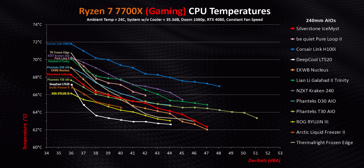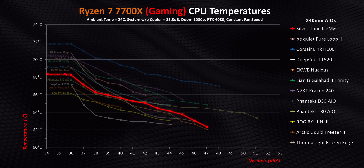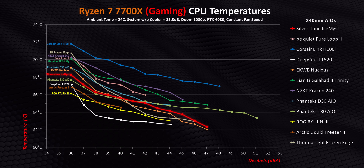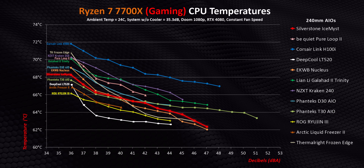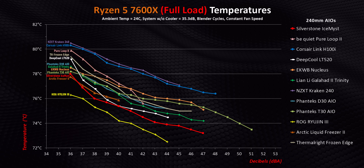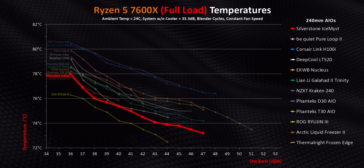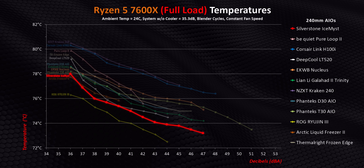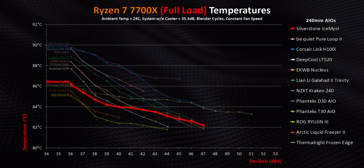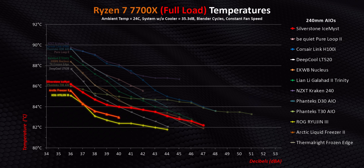Moving on to AMD — gaming on a 7700X shows the Ice Mist being almost identically positioned as it was on Intel. It's one of the better 240-millimeter AIOs we've tested at lower decibel levels, and on this platform it's also one of the best if you don't care about how loud your system gets — all of this despite using AMD's stock mounting system. On a 7600X at least, the only thing we've tested that consistently beats it is the Ryujin III. On a hotter-running 7700X the Ice Mist is still impressive, especially at lower RPM where it manages to beat the T30 at some points, though it does get beaten by the Freezer II and ROG AIO.